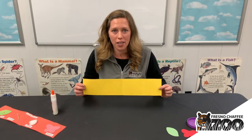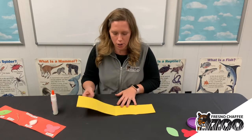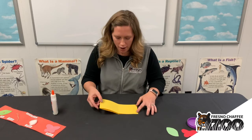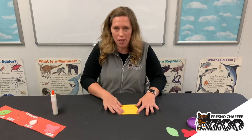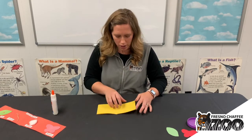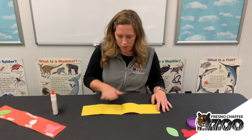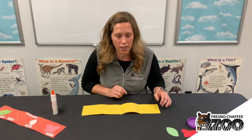First we're gonna need a piece of paper. You're gonna take that piece of paper and fold it in half, and then fold it in half again, so we make four individual little squares. Each one of these squares is gonna represent one of the stages of our butterfly life cycle.